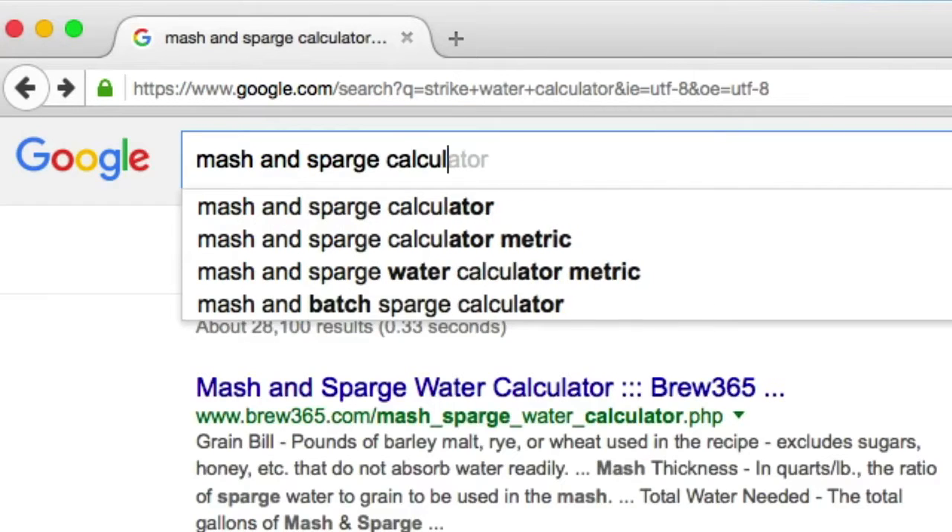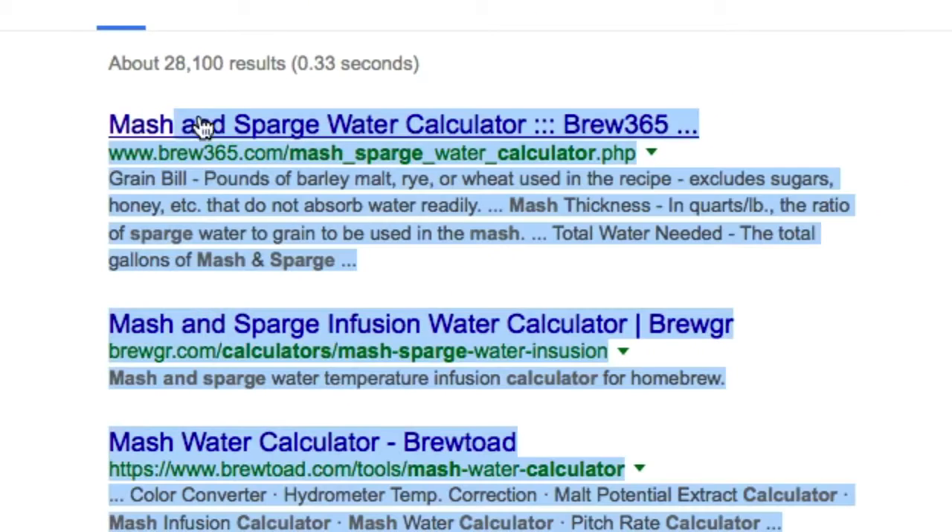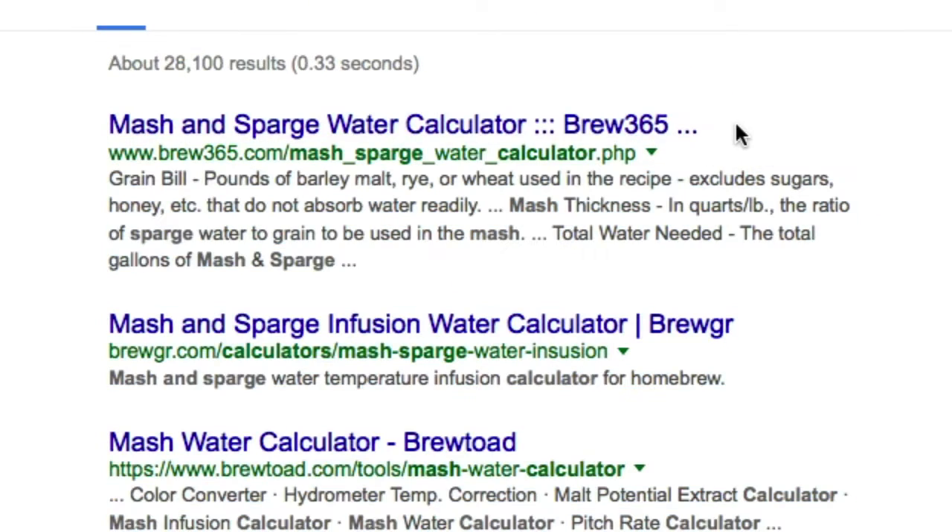Check out this website, brew365.com. It's a great mash and sparge calculator, and it works in gallons as well, not quarts.